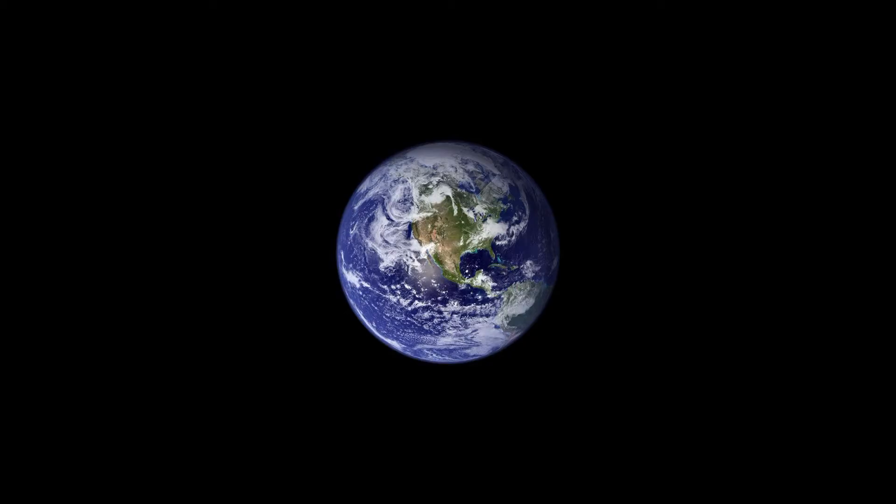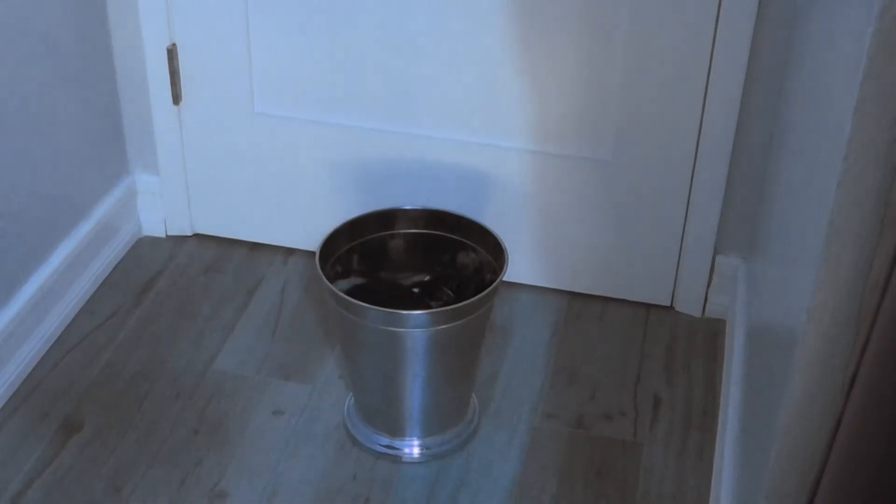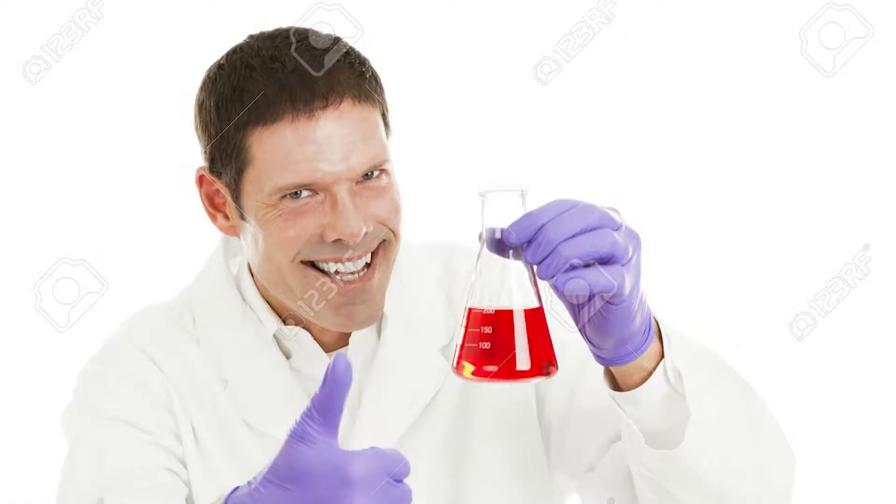Hey you! Yeah you! Worldwide pandemic been you down? Do your friends laugh at you for having subpar cringe PPE? Well, you're in luck, because if this sounds like you, I have just the solution.